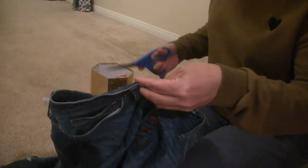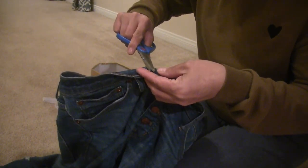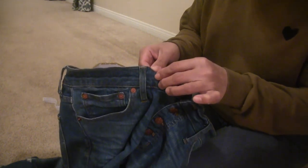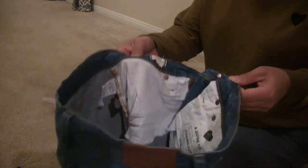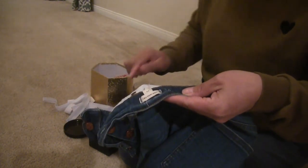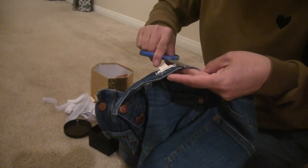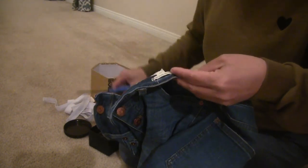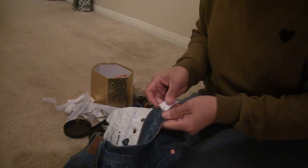What we need to do is make a small hole here. Be sure not to cut the back side — only the front. We also need to make a hole on the other side as well. Now it's time to start putting the elastic in.